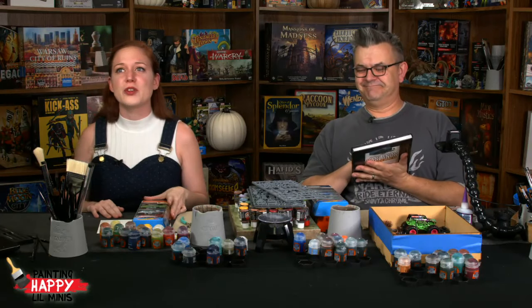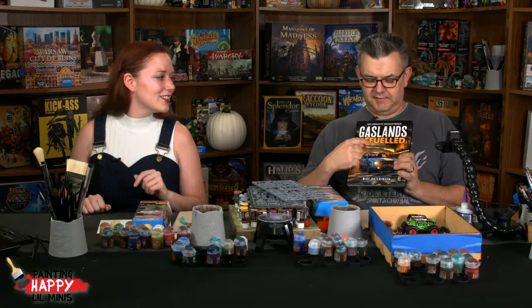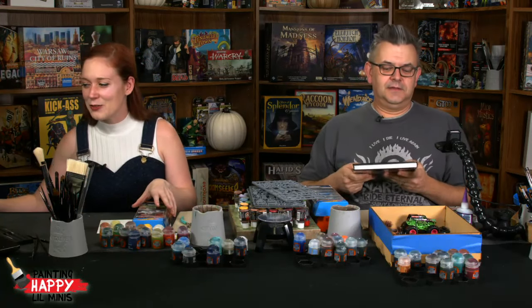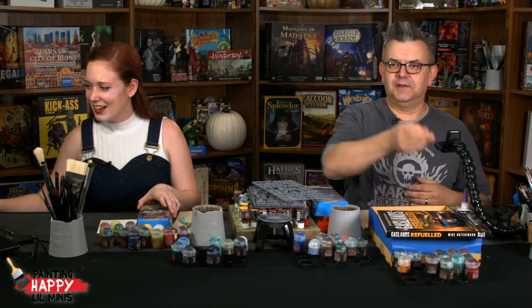The hashtag we're going to use for the giveaway is #refueled — R-E-F-U-E-L-L-E-D, refueled, two L's. I figured it was handy to spell it out.